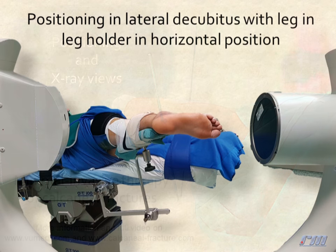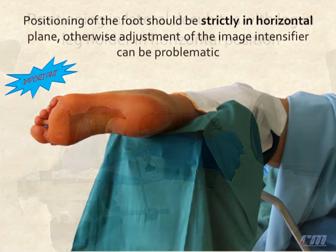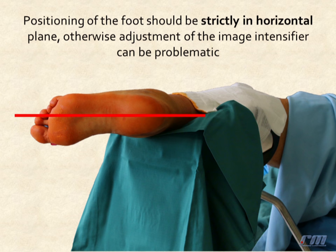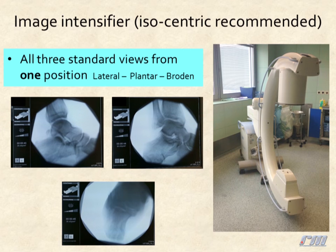Positioning in lateral decubitus with leg hold in horizontal position. Positioning of the foot should be strictly in the horizontal plane, otherwise adjustment of the image intensifier can be problematic.